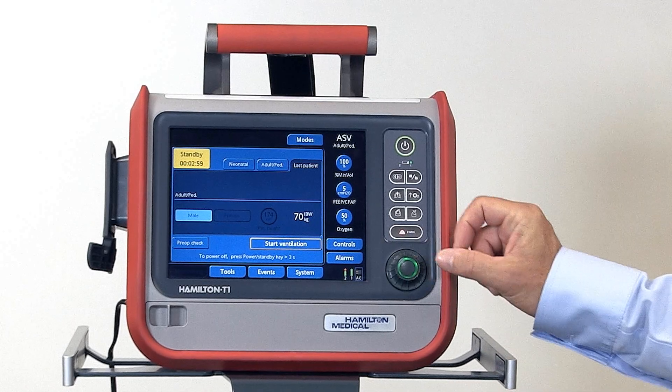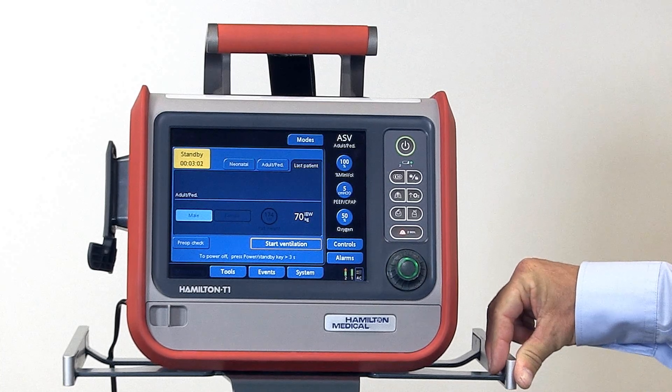This is a push and turn knob used for selecting and changing controls and settings.